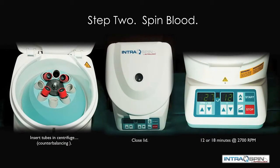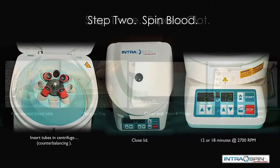The tubes are now delivered in a balanced fashion. We close the lid and we spin for 12 minutes at 2700 RPM for the normal patient, or at 18 minutes at 2700 RPM for the anticoagulated patient.